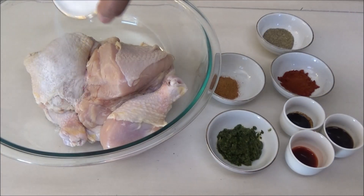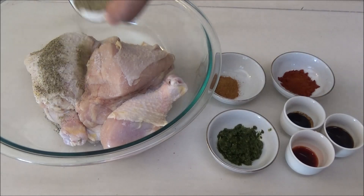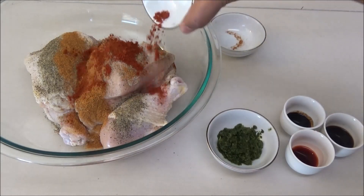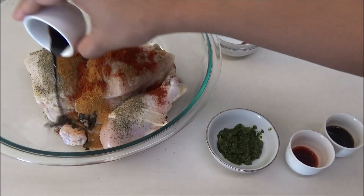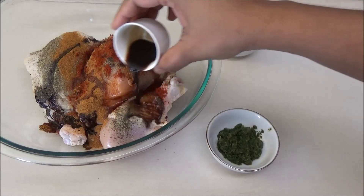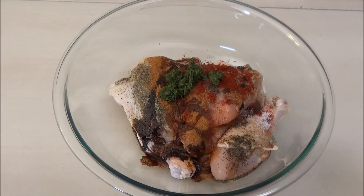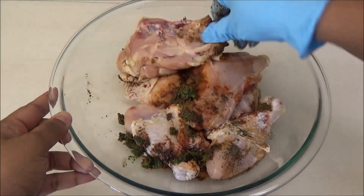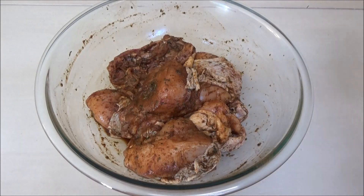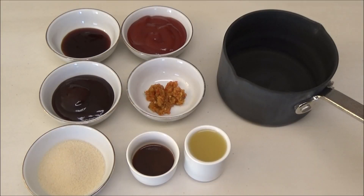Start by adding the salt to the chicken — please add as much as you would eat. Add in the black pepper and all of the other ingredients. Next, mix everything into the chicken really well. After you've mixed in all the seasonings, cover this and place it in your refrigerator to marinate for a couple of hours or overnight.